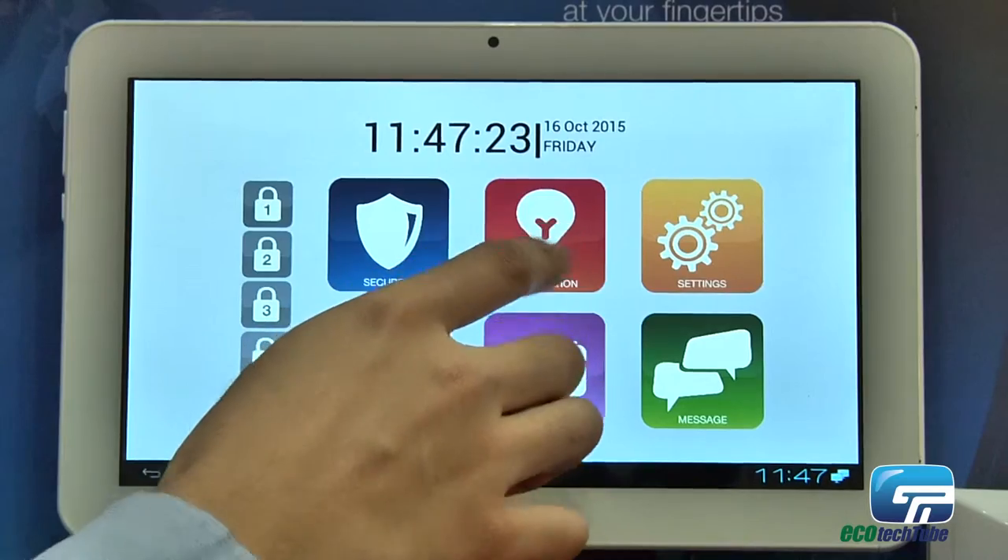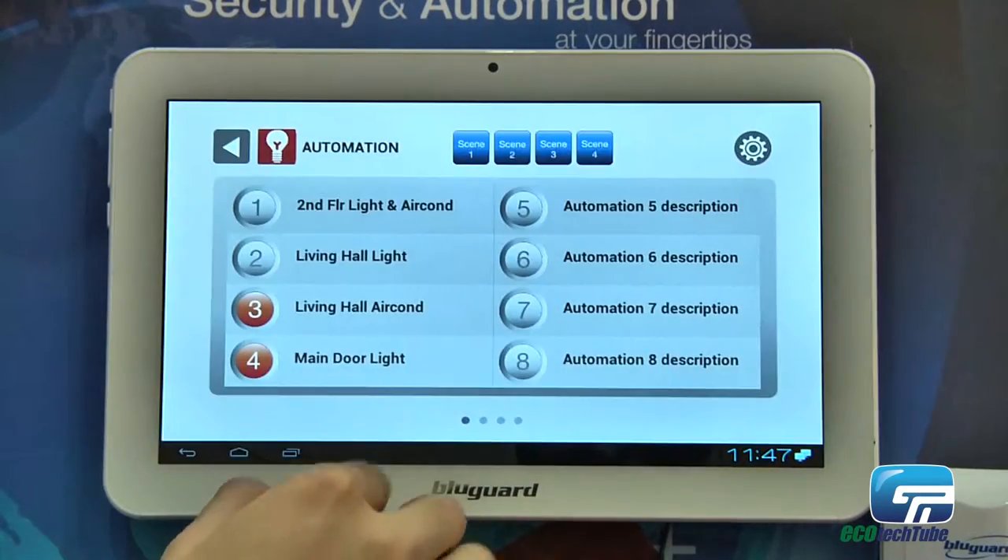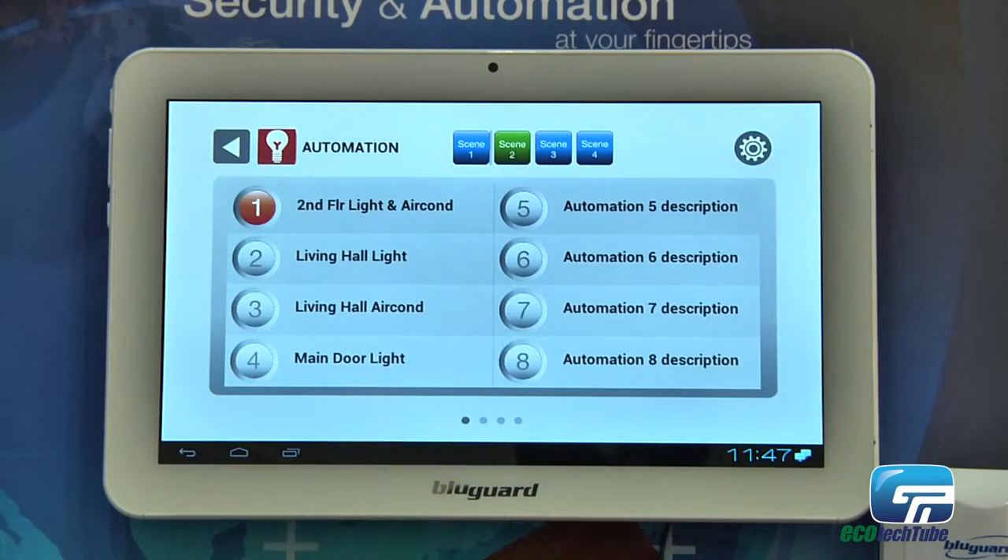From here you can also control automation. We can integrate lights, air conditioners, auto gates, and even your home entertainment system.